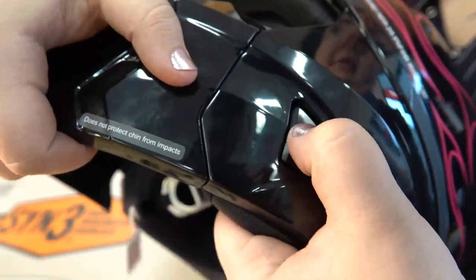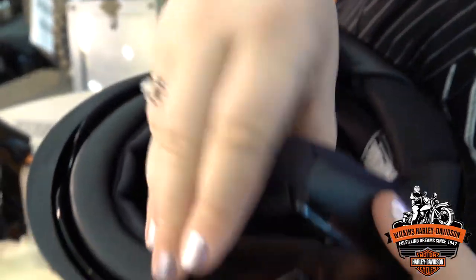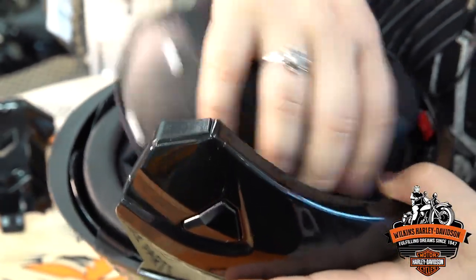There are buttons on each side of the helmet — you can take that chin bar off and you now have a three-quarter helmet. It's super easy to get on and off. Another really cool feature about this helmet is on the inside padding area.